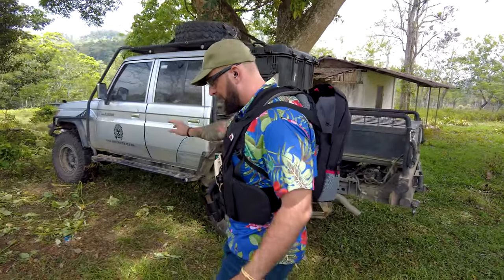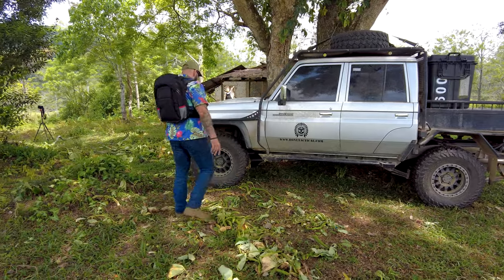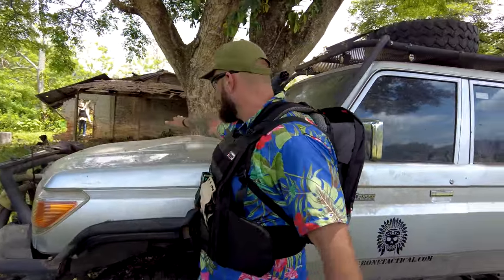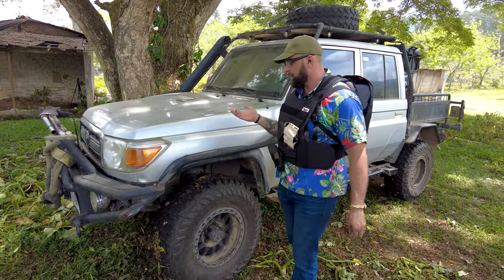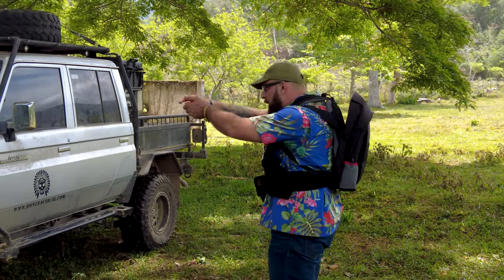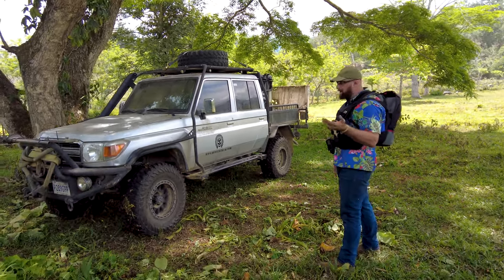Let's discuss vehicle dynamics and dispel one of the biggest myths. Tactical guys will tell you to maintain distance off your cover — the reasoning being that bullets hitting the hood will ricochet and hit you in the face if you're close to the vehicle. But if you're back away from it, who's flanking you? Who has a rifle shooting you from the side? I'd rather be hugging the cover.